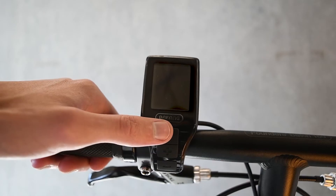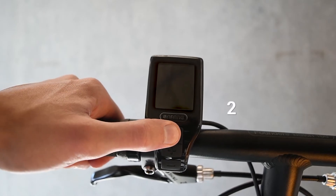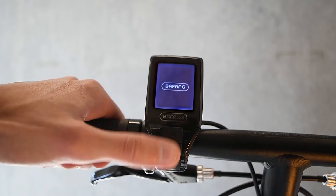To use your e-bike, first turn it on by holding down the power button, which is located on the handlebar display.